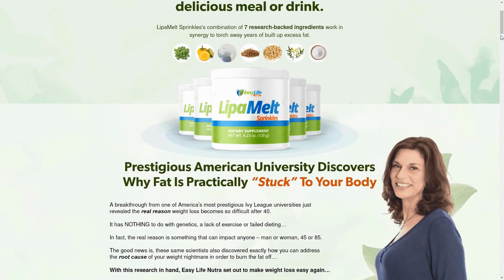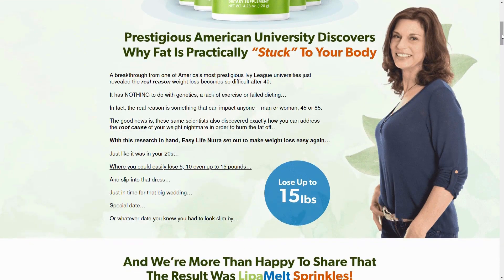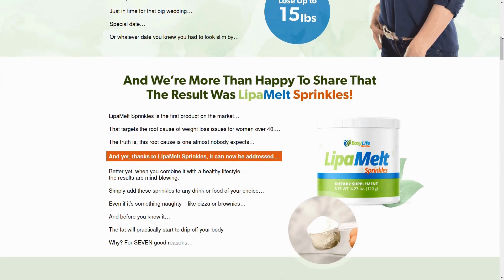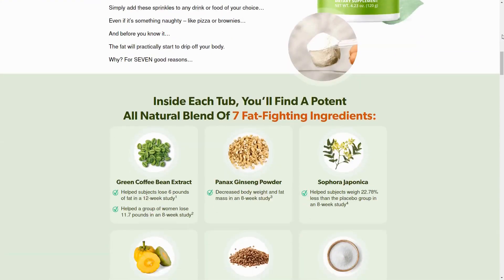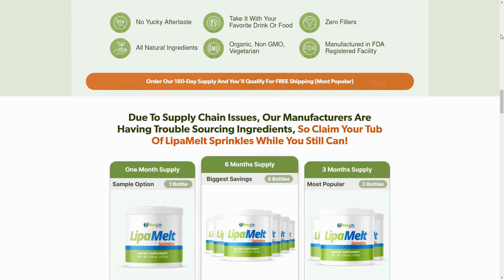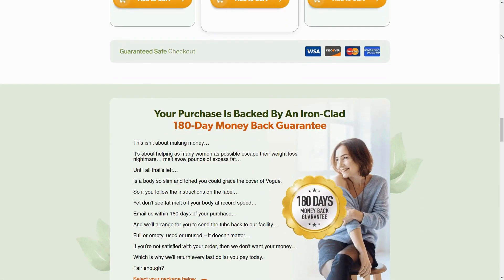Hello everyone, today we're going to talk about Leap-A-Melt. We at DAEC Reviews channel have prepared a comprehensive review video with everything you need to know before purchasing Leap-A-Melt. I have some really important alerts that I will mention throughout the video, so pay close attention to avoid mistakes when using or purchasing Leap-A-Melt.